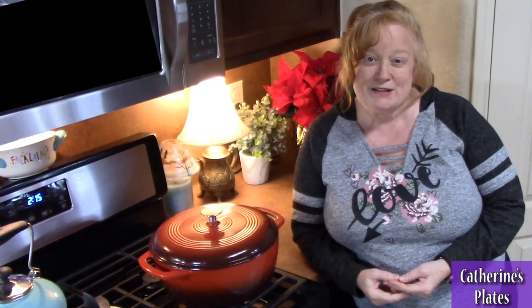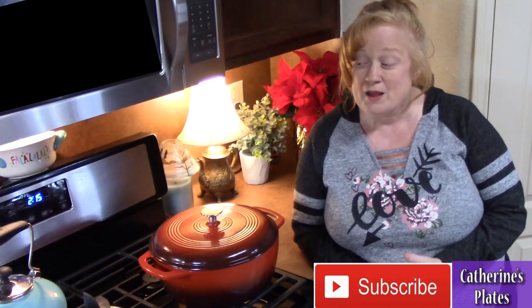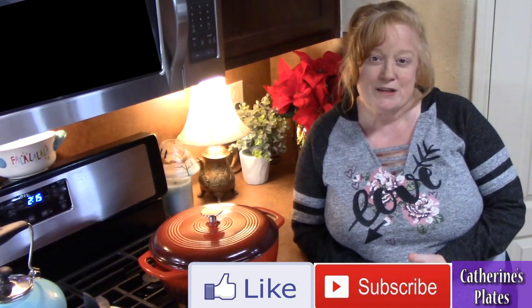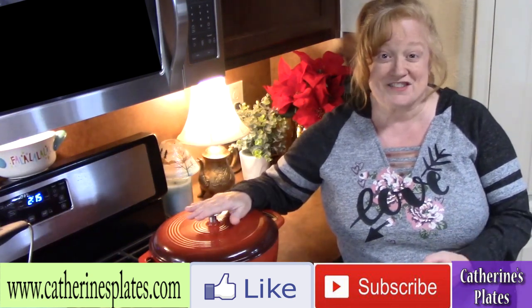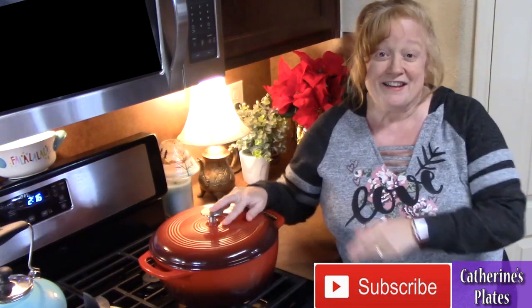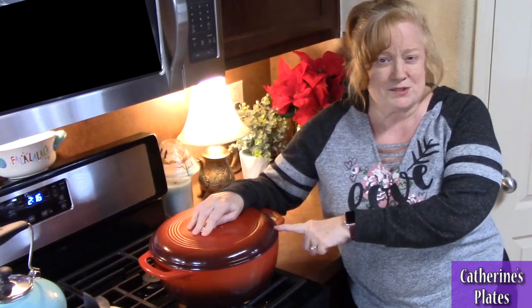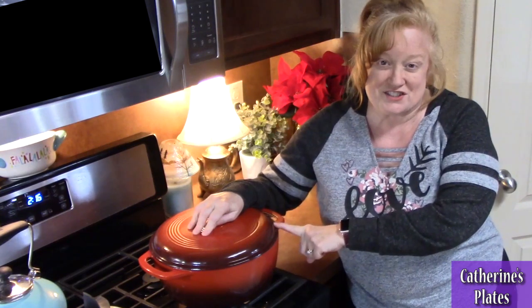Welcome back everyone to Katherine's Plates. It's dinner time and do I have a dish for you. I am going to make French onion, ground beef and noodles, and it's going to happen all in one pot. Everything we're going to put in this is going to cook in this one pot today. Go grab your large pot. Let's put this one together — fast, easy, and it's going to be so delicious.